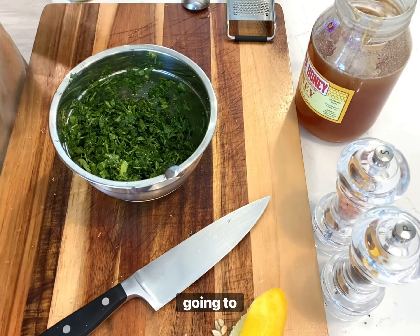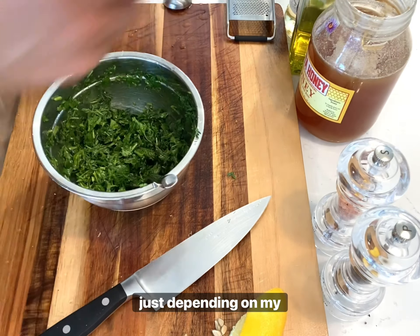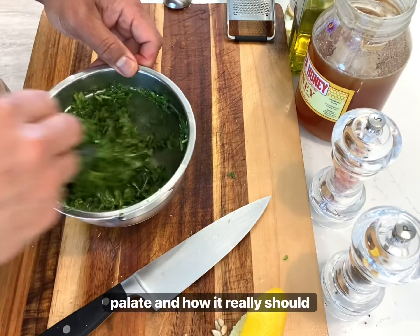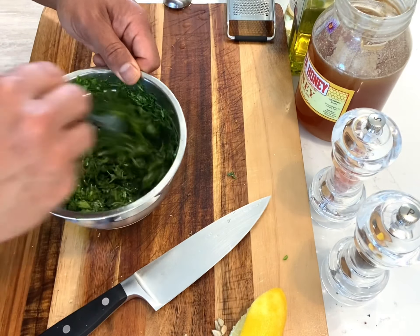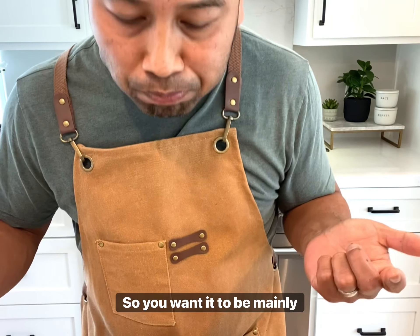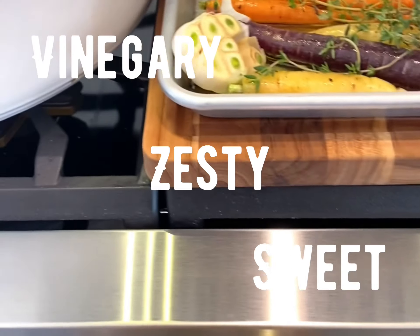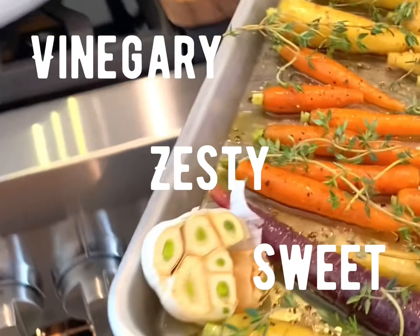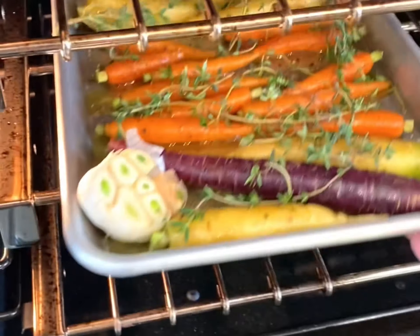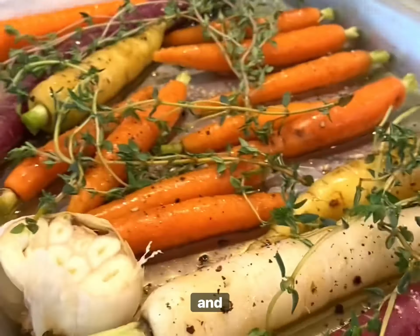We're just going to add more of any of those ingredients depending on my palate and how it really should taste. You just got to keep tasting. You want it to be mainly vinegary and zesty, with a little bit of sweetness. So good, guys. Now we're putting in our two trays of carrots and garlic.